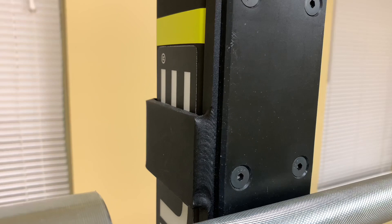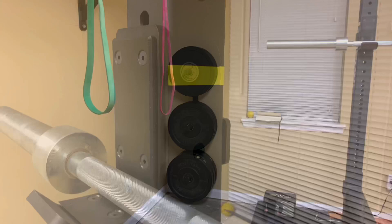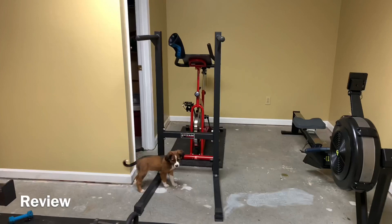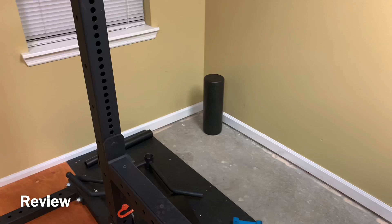The steel feels strong, the welds look clean, and the powder coat finish is outstanding. Rogue is not the only company that makes equipment — you have Titan Fitness, Red Fitness, and a lot of others. Could you go with a different brand? Yes. Cheaper options? Hell yeah. You don't buy Rogue because it's the cheapest — you buy Rogue because they have great customer service, they stand behind their product, they're always creating additional attachments, and their finish is consistent.